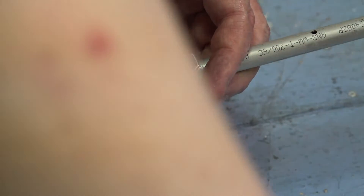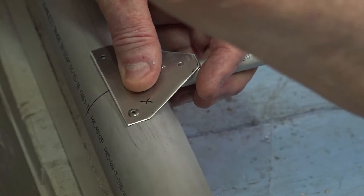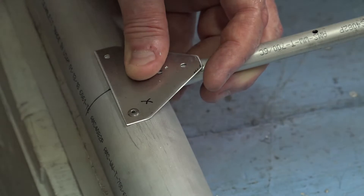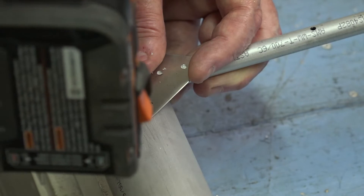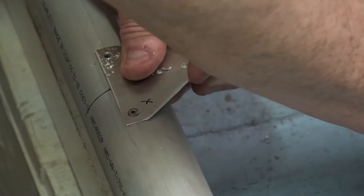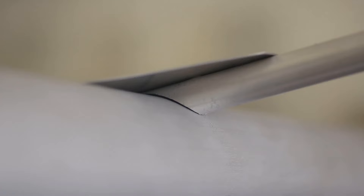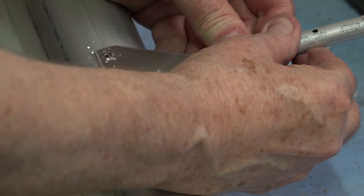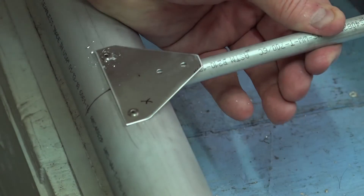Now go ahead and put that rivet in. Line it up again, get it good and straight in line with the centerline of the spar, and drill the other hole. You want to be sure that the rib is pressed in tight against the spar so that the notch in each end of the rib fits nicely on the spar.